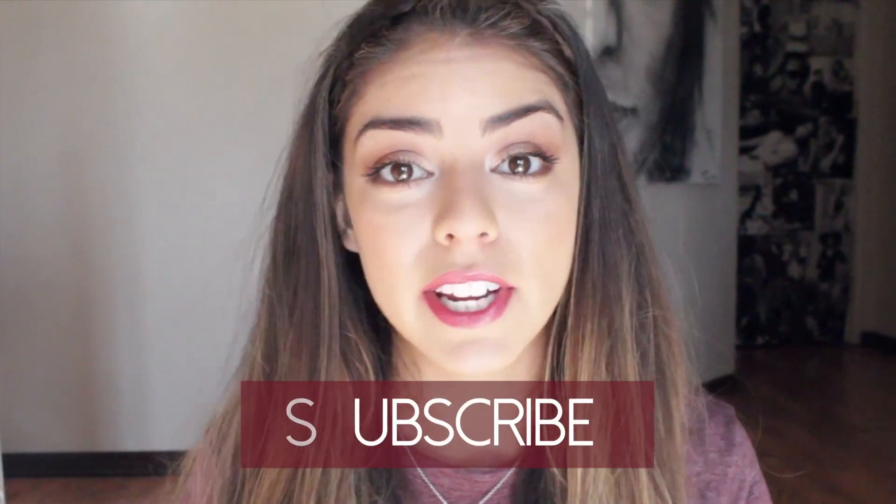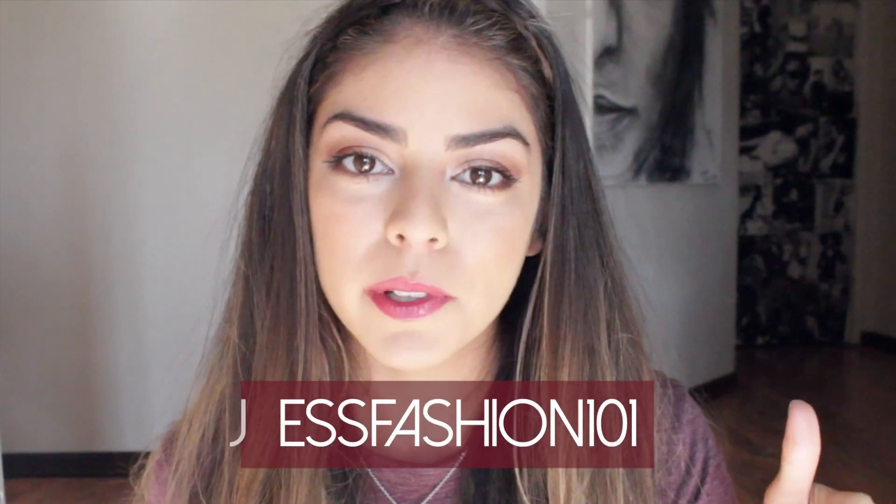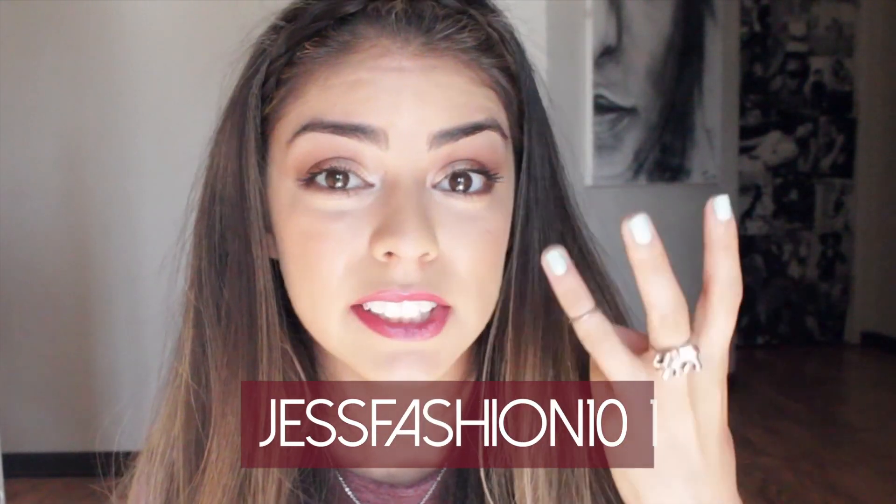And voilà! I hope you guys really like this video. Let me know in the comments if you want any more hair tutorials. Don't forget to thumbs up this video and subscribe to my channel — I post every Saturday at 12 p.m. All my social media — Facebook, Twitter, Instagram — is linked down below so you can follow me there. Hope you enjoyed it, toodles!